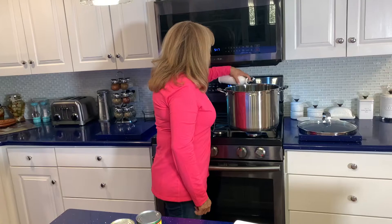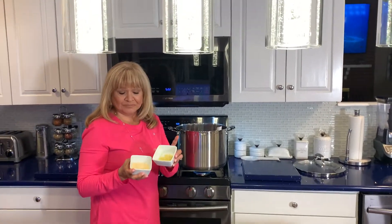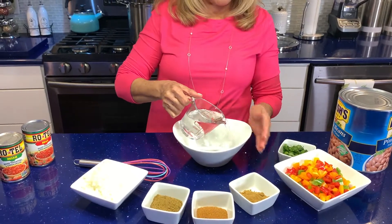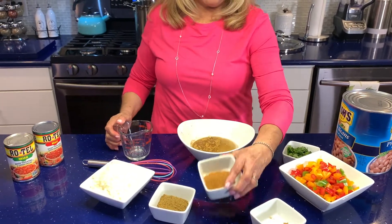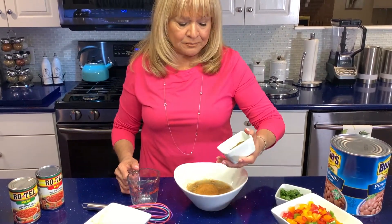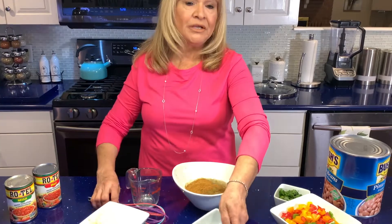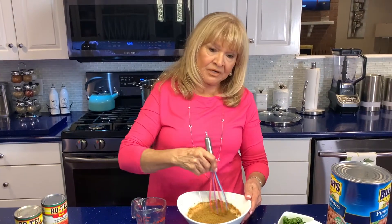I'm gonna start putting oil — it's olive oil — so we can fry the hamburger meat. I'm gonna add the garlic, the fresh one and the powder. Now we're gonna put one cup of water, the cumin, cayenne, and the beef broth. We're gonna mix it all together so we can start preparing it to put it in the hamburger meat.